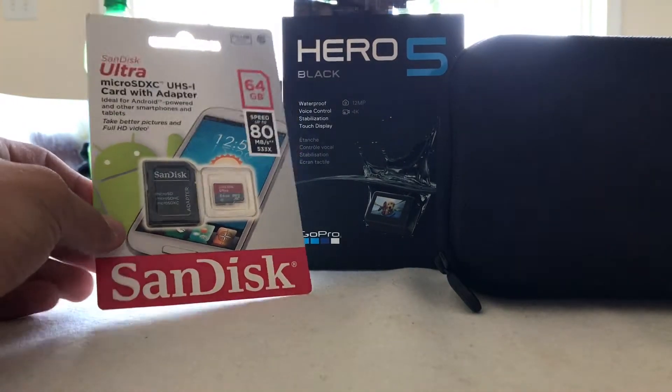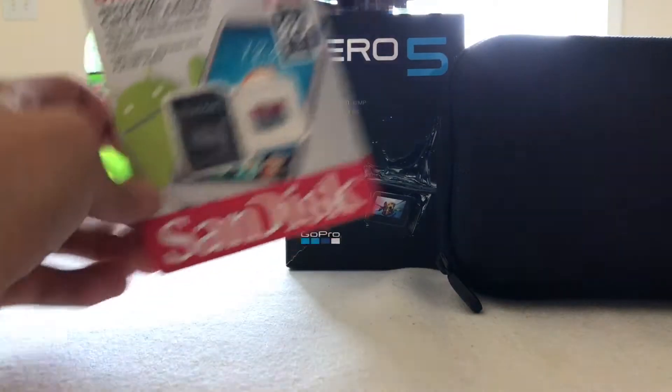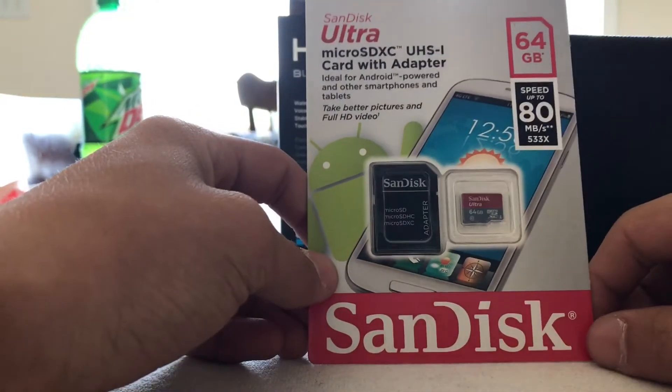So today we are going to unbox a GoPro Hero 5. I also got an SD card with it, and this is part of the bundle.